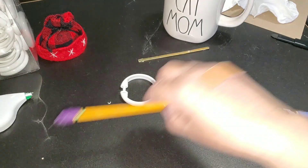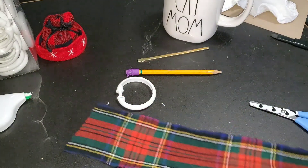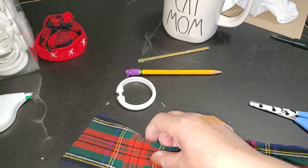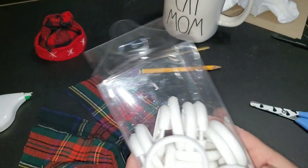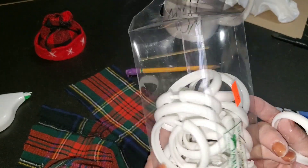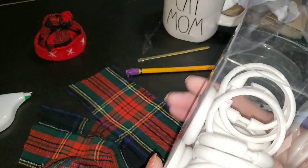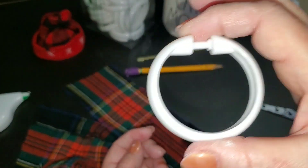Hi everybody, it's Debbie here. Welcome back to My Crafty Den. I'm glad you could join me today for another episode of my DIY Christmas Ornaments series — I'm calling it the 12 Days of Christmas Ornaments. Each day I'm bringing you another homemade ornament that is Pinterest inspired. Today I'm going to try to make a wreath. I recently got a whole bunch of shower curtain rings — there's usually a dozen, but there are way more than that in here — and I decided they would make really cute little Christmas tree sized wreaths.